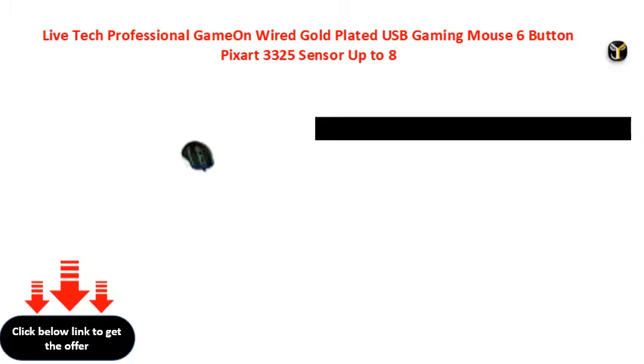Up to 5000 DPI, RGB, GameOn Wired Gold Plated USB Gaming Mouse.